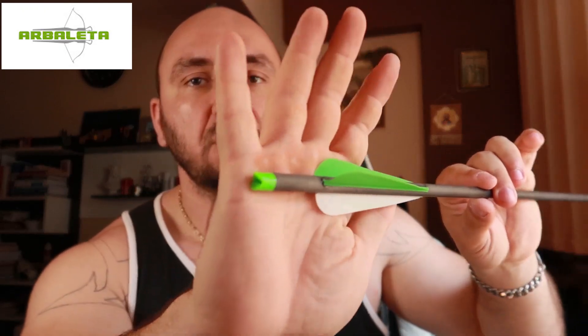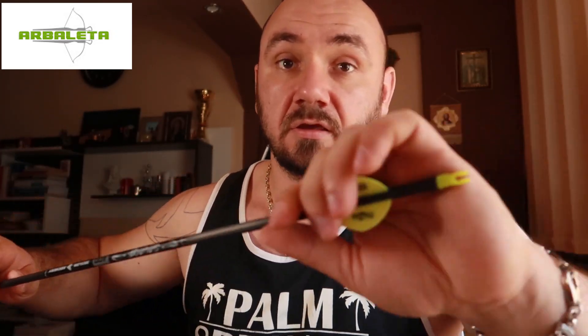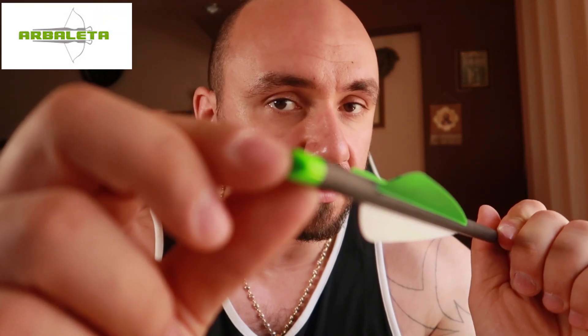Number four: the nock. If you look closely at the crossbow bolt, you'll see a different shape of nock — it's not the same kind you find on normal arrows. This little bulge is where the bowstring sits, but you can't shoot a crossbow bolt with this type of nock using a bow — it doesn't fit. In a crossbow, the string only fits slightly into the nock, unlike in archery where the string goes fully inside.